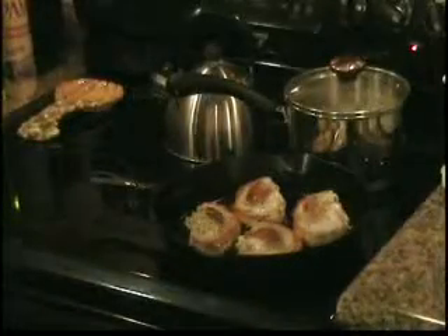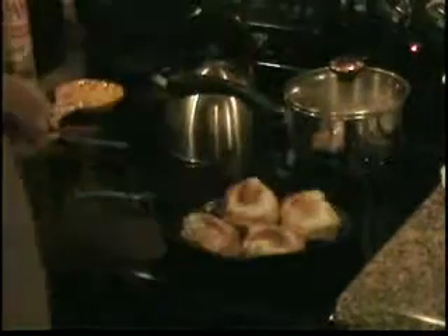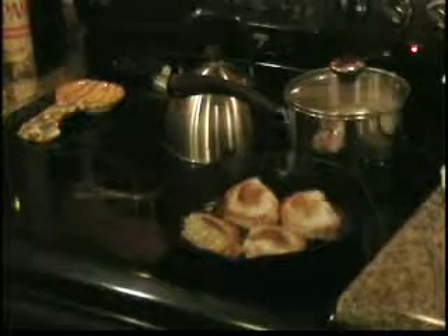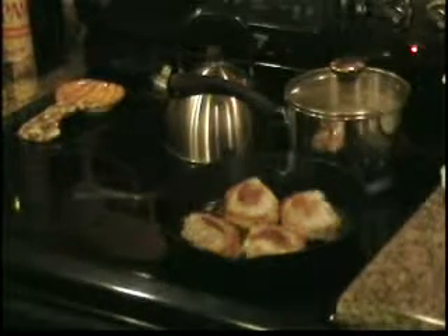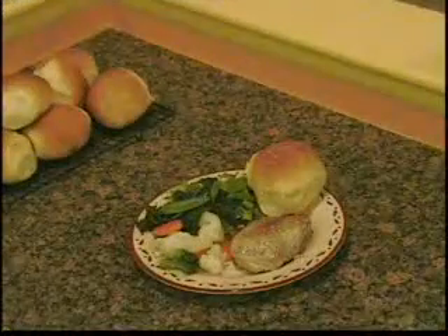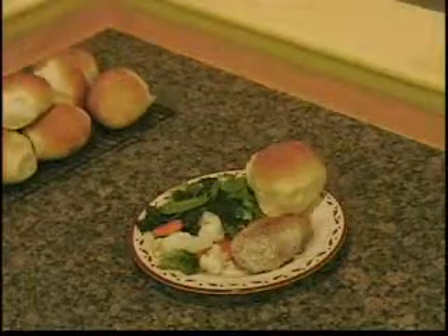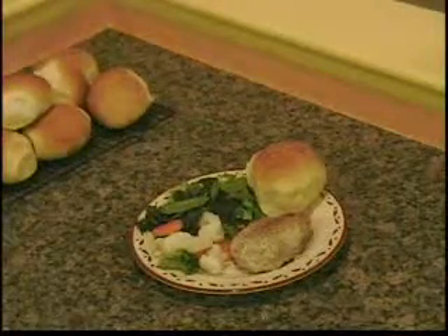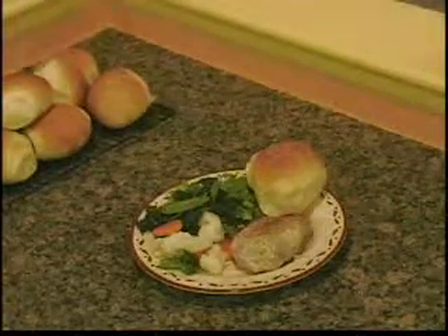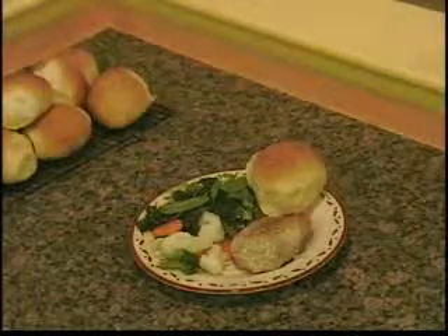Here's the chops after I've turned them. I'm going to check the internal temperature and let them go for a few more minutes. While we're doing that, we're going to go ahead and put the veggies on the plate. And there's your meal for about $7.00 — it'll feed four people. I had a little bit of snow peas from the garden and some kale from the garden, home baked rolls, stuffed pork, and some vegetables.